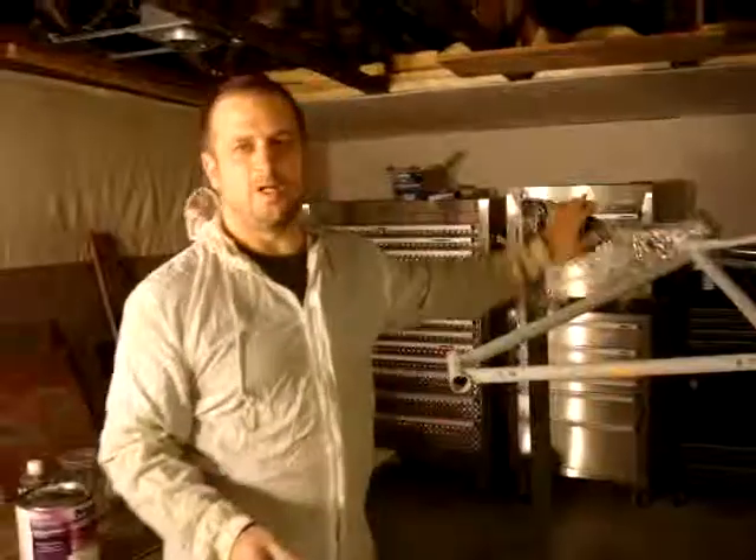Look for the videos of the finished product. Thanks for watching this video on painting at James Glass Company.